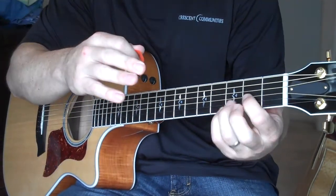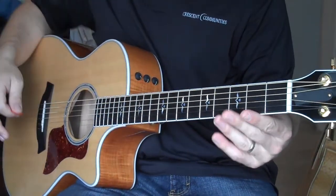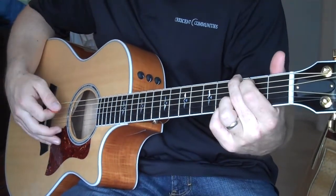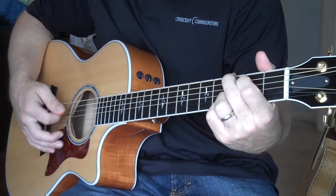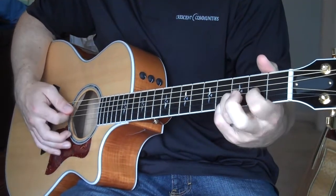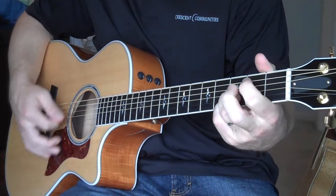Notice now I'm going to go from the G to the C to the D. Notice how these bottom two fingers never are removed from the guitar. So G — one, two, three, four — to C — one, two, three, four — to D, back to C.